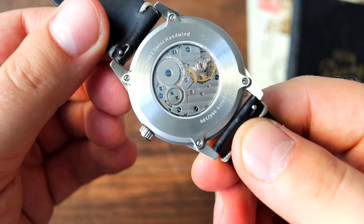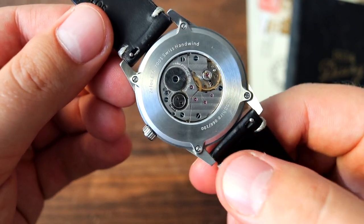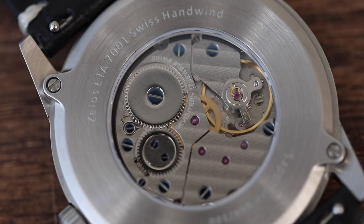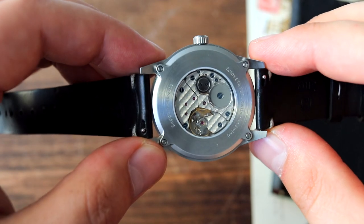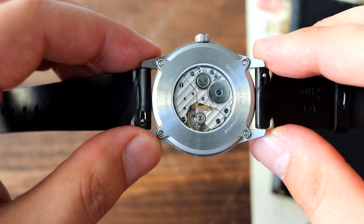We also have a display case back — look at that. It's not a screw-down display case back; it's held in place by four screws. I'm guessing they went with a screwed case back because of the thinness. There's 100 meters of water resistance on this watch, which is pretty good for a dress watch — you're not exactly taking your dress watches diving anyway.